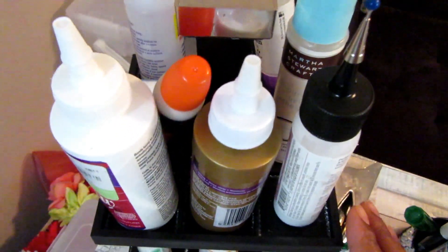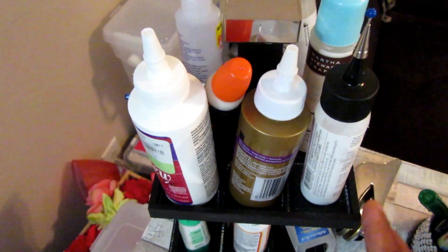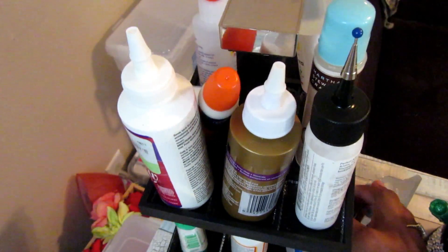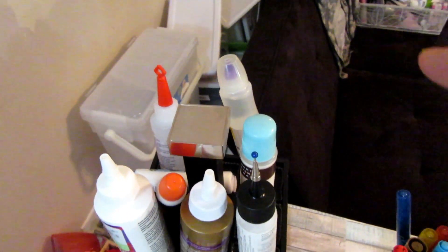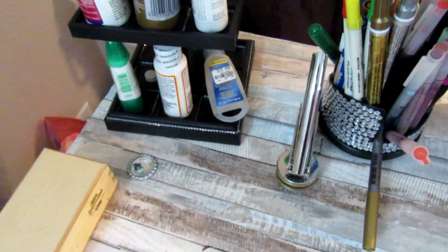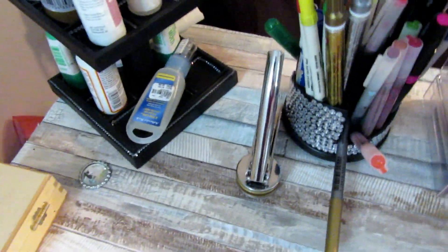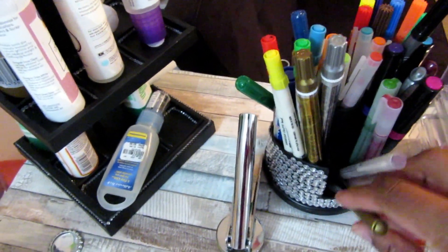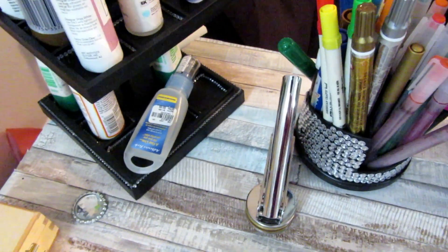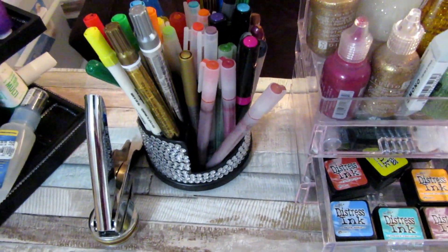I ended up putting velcro on the top so things won't fly off, but I can spin this around. Looking back here, this is just some extra storage that I do need to clean up, but it is a lot better than it was. I have my adhesive here, and I have my markers that I use a lot — all here in this Dollar Tree holder that I bedazzled a little bit with some rhinestones. And these trays from the Dollar Tree — I glued a few of these together.